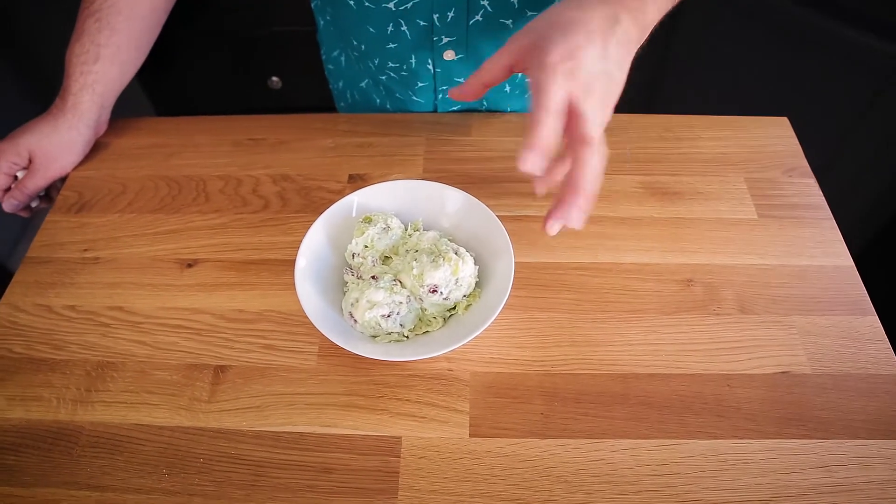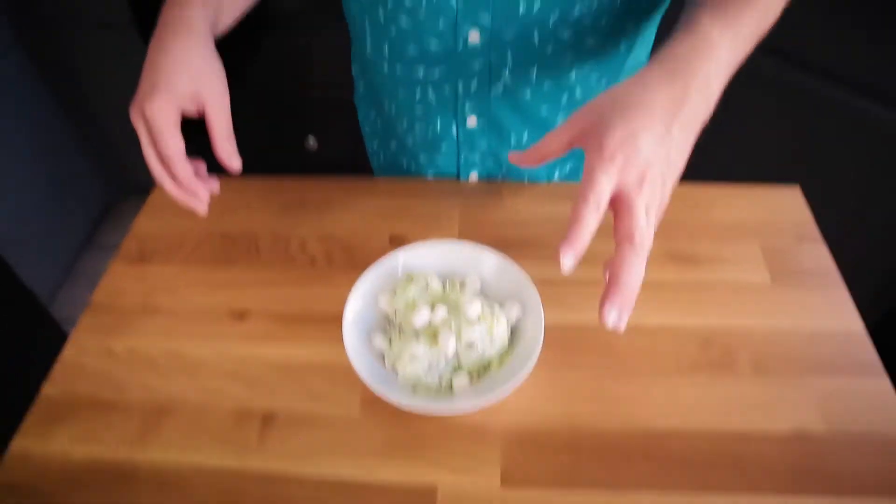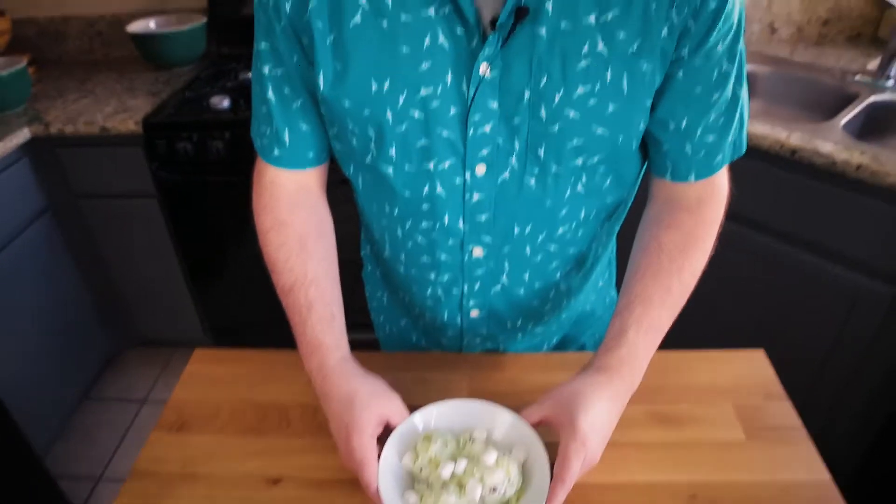This is pretty much it for the recipe. It needs to set up in the fridge for about one hour. It still has a beautiful green color, slightly tamed down by the Coco Whip. My Green Stuff, or Watergate Salad, is finished after setting for an hour. I used an ice cream scoop to place it into this bowl to make it look a little bit nicer. For a finishing touch, I'm adding a few marshmallows around the top. The recipe easily doubles if you need to serve a larger party.